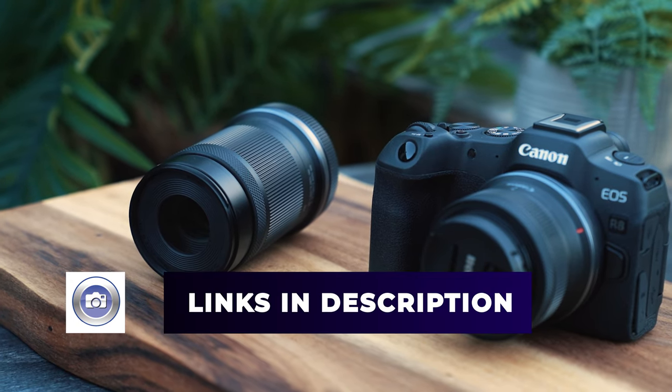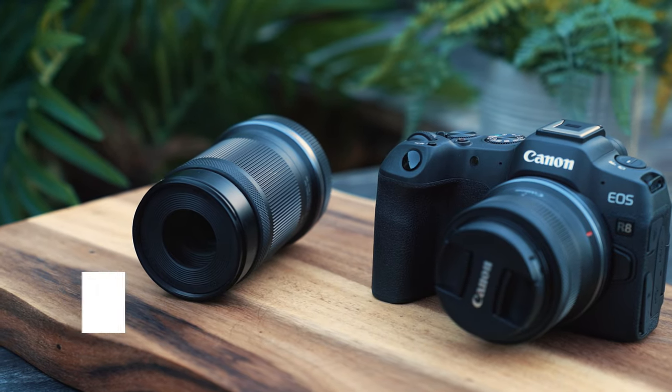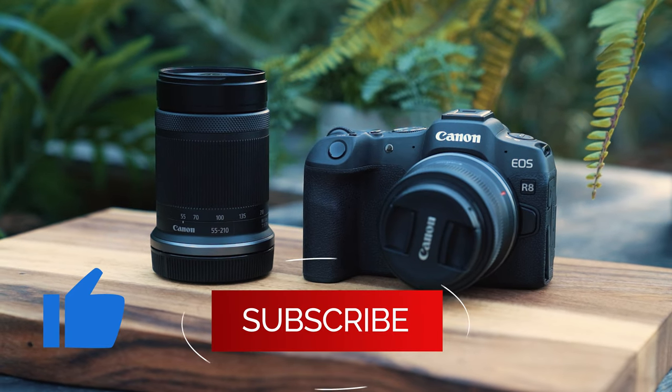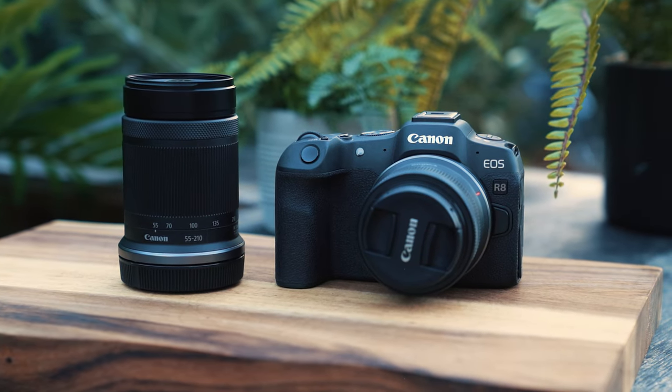You can check out this lens — all the specs and pricing — by following the link in the description. Don't forget to like and subscribe if you enjoyed the video. There's more content all the time, and I'll see you in the next video. Until then, as always, thanks for watching.